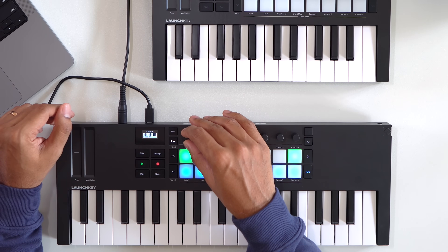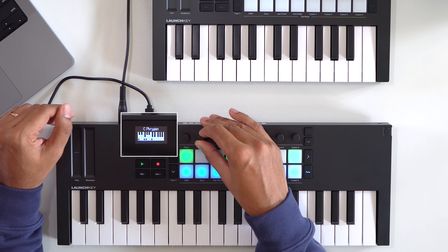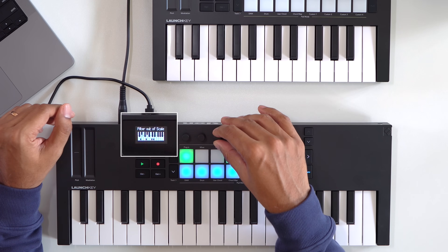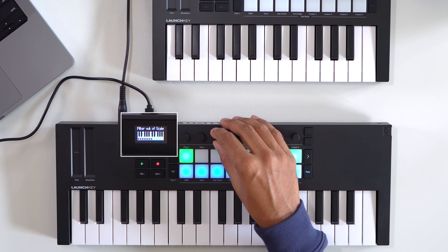Scale mode on the LaunchKey Mini is a useful tool that helps you stay within a specific musical key as you play. This feature can be useful if you're experimenting with different scales or want to ensure that your notes fit harmonically with the rest of your track. You can select from lots of scales — major, minor, Dorian, and so much more. The first encoder selects the root note, the second lets you choose the scale type, and the third adjusts the mode. In snap to scale mode, any note you press that isn't in the selected scale will be automatically adjusted to the nearest note within the scale. Filter out of scale mode simply doesn't play any notes that fall outside of the chosen scale.